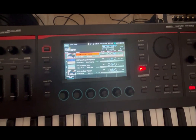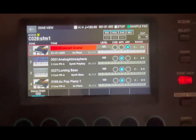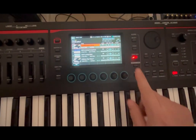Let me press zone view again. As you can see, I have a normal concert grand. Let's hear it. Okay, now let me show you the connectivity.